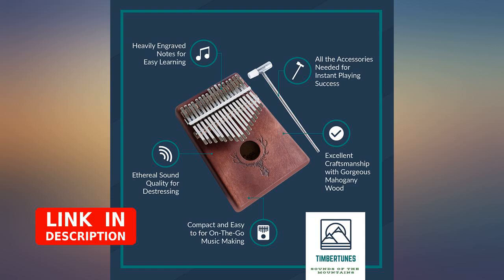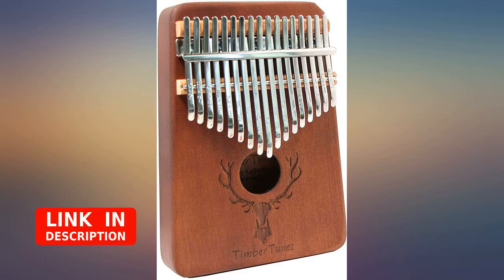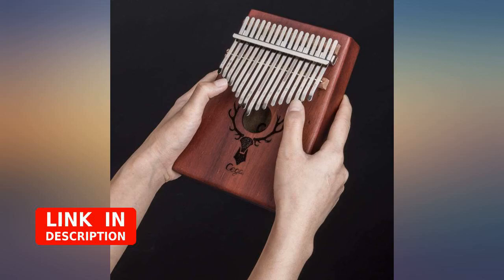I'm really enjoying this kalimba. I watched several YouTube videos featuring Sega kalimbas, and I really liked the sound. Unfortunately, if you search Amazon for Sega kalimba, nothing comes up. I found it by looking through every kalimba in this price range and searching the images for the Sega name.